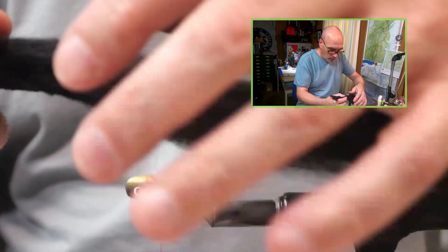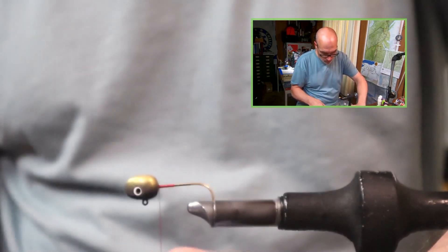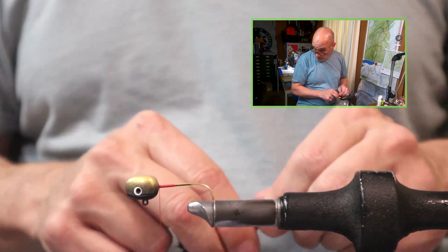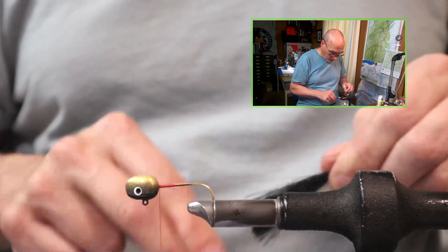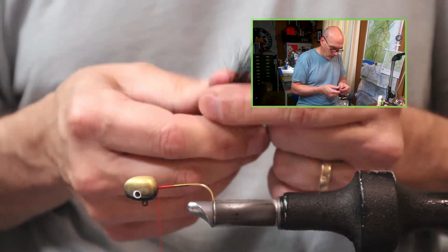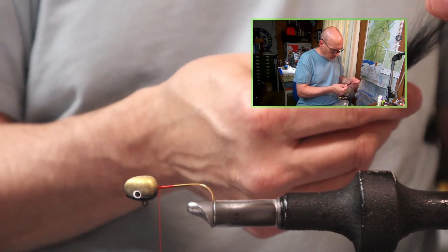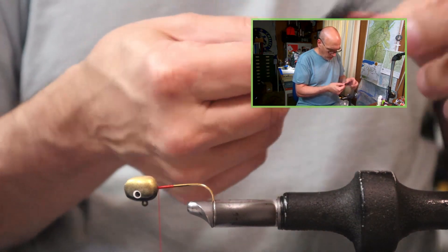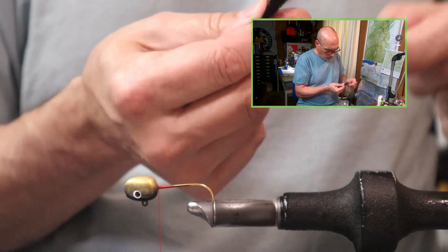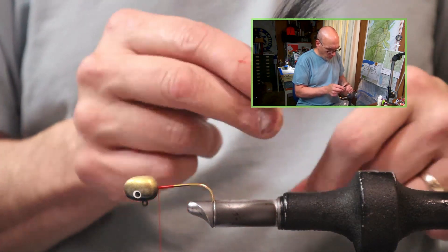For this pattern we'll start with our black bucktail. Cut our pinch — this head is a 5/8 — so the length of the tail will be the length past the bend of the hook, which in this case is the end of the silver part of our jaws. Just restacking some of the longer hairs. This was a cheaper tail so there are a couple broken pieces which I'll pull out.